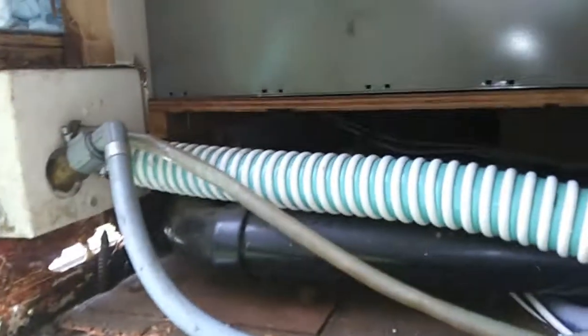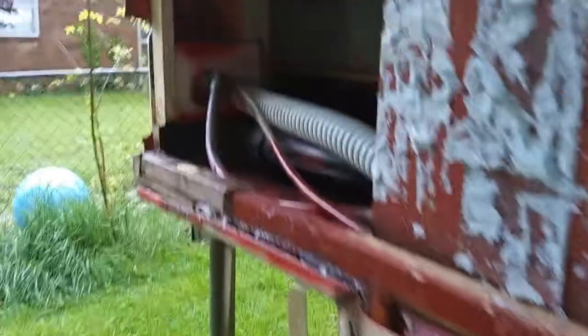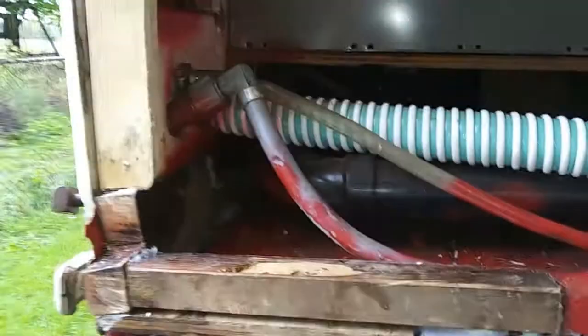I've gotten most of the rotten wood out and now I'm going to start working on rebuilding and putting this back together. I'm going to put extra supports in here just to make it structurally sound. I've got most of the screws out that needed to come out, so I'll go ahead and get started.